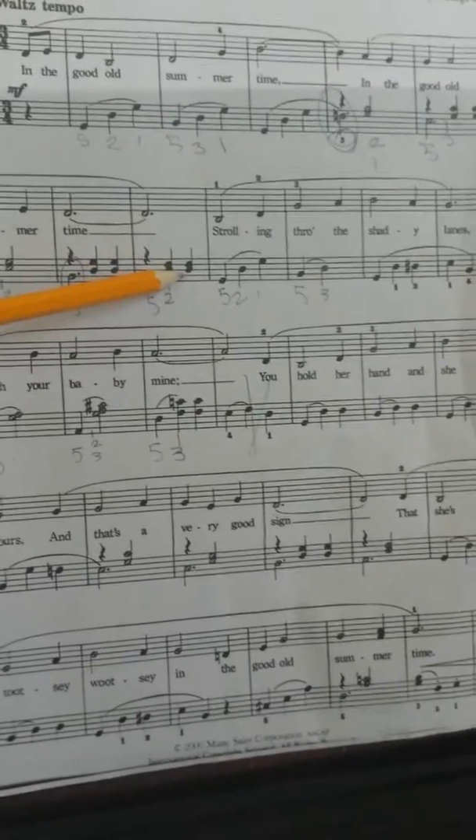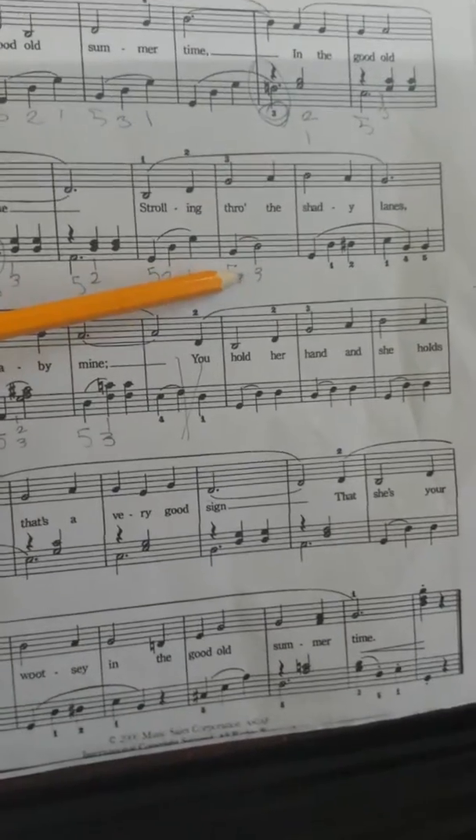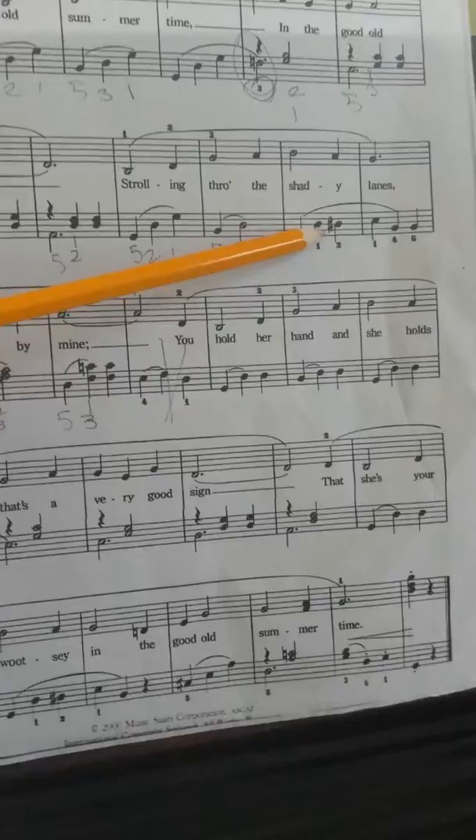D, F sharp, D, F sharp, G, D, G, B, D, G, B, D, G, D, D sharp.